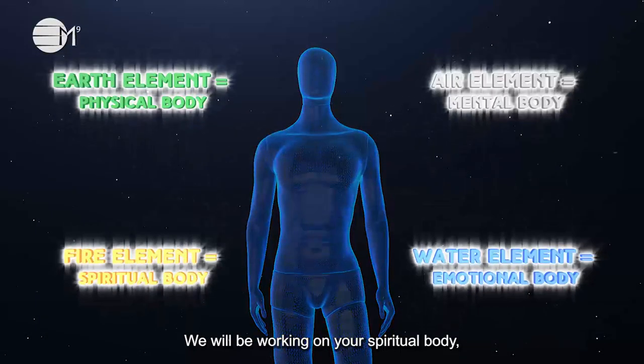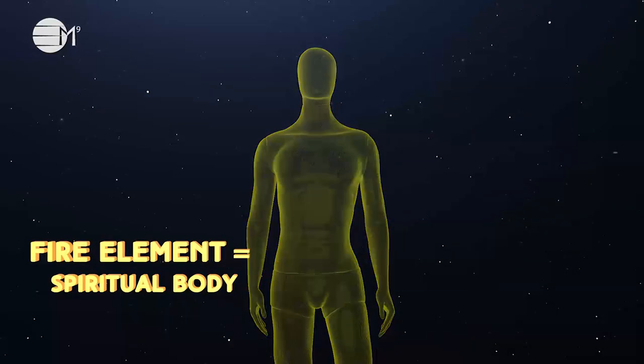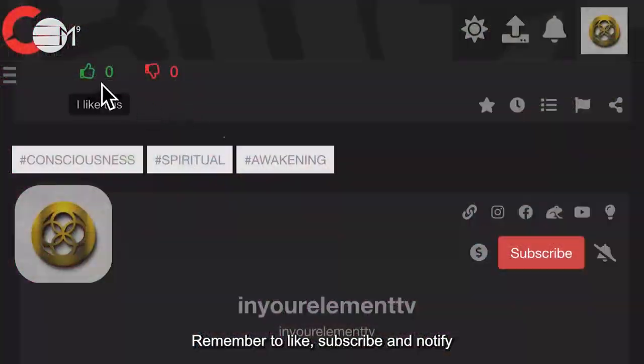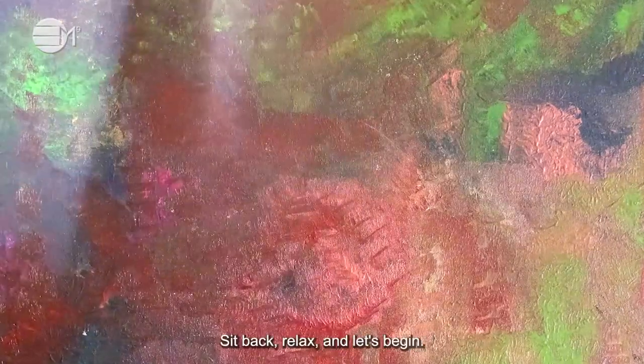We will be working on your spiritual body which is represented by the fire element. Remember to like, subscribe and notify so we can all go through these times together. Sit back, relax and let's begin.